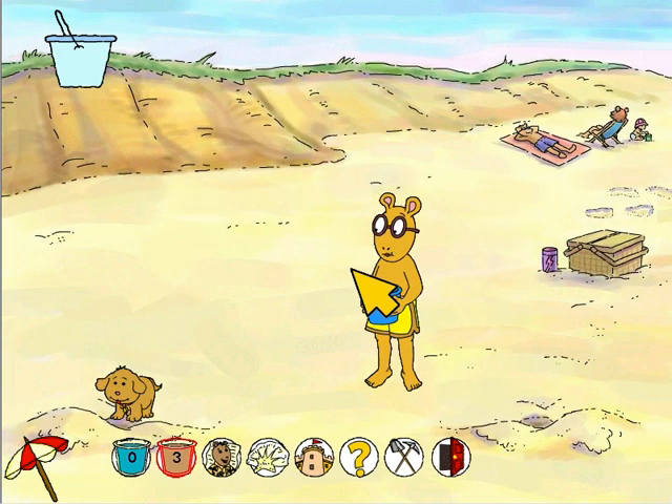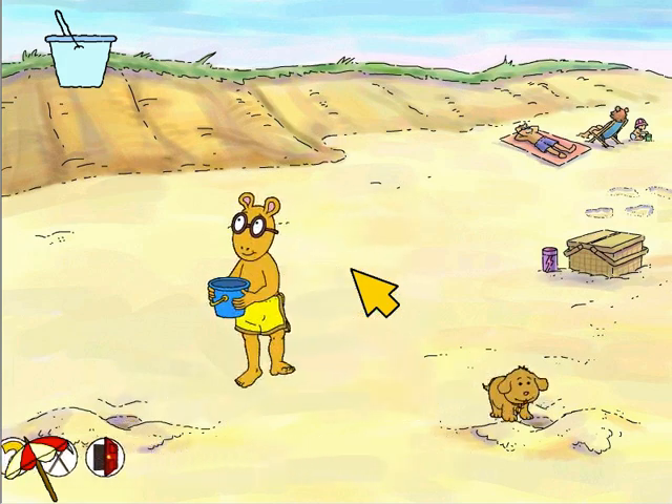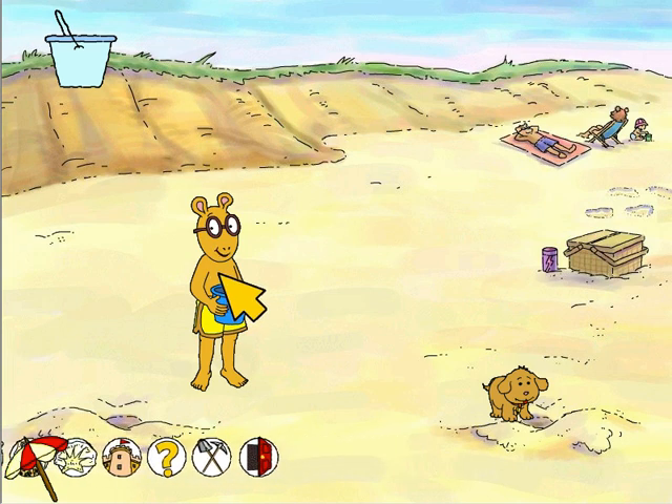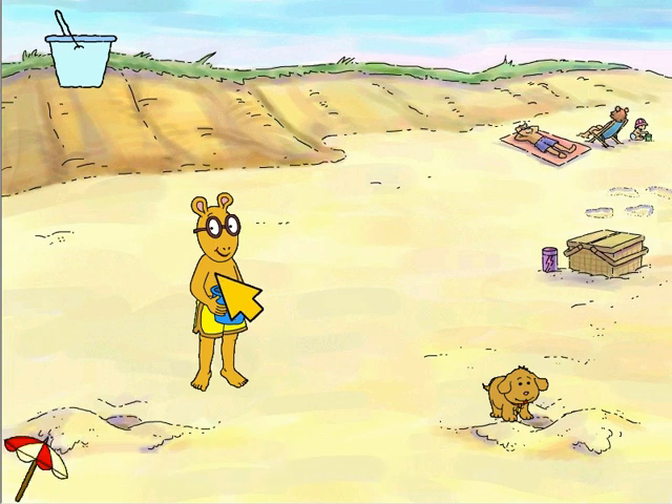All right, we've filled another bucket. The bottle from Brain's list — I wonder what kind of special bricks the machine can make with it.